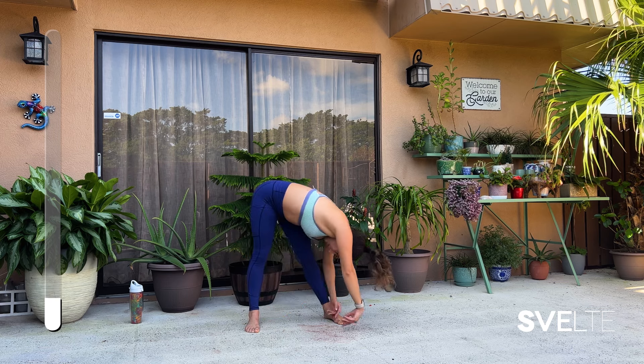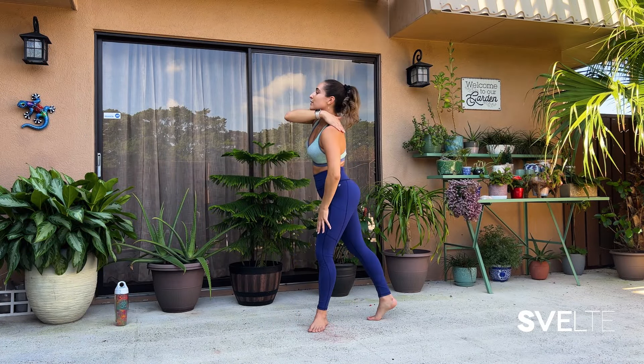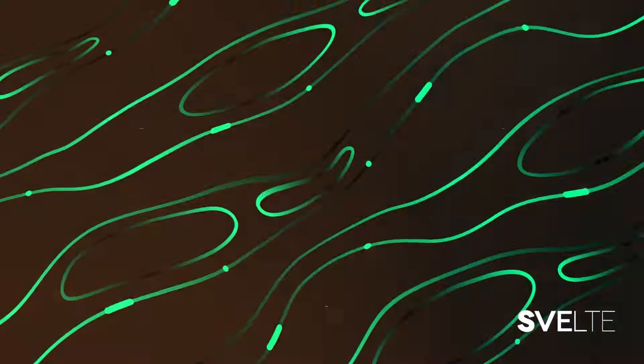Three, two, one — all the way up. Very good. That was it — celebrate! Give yourself a pat on the back. Don't forget to check out Coach Greg's videos, and also subscribe and click the bell so you know when we post and don't miss out on any of our amazing workouts or recipes. I hope to see you on the next one. Bye!